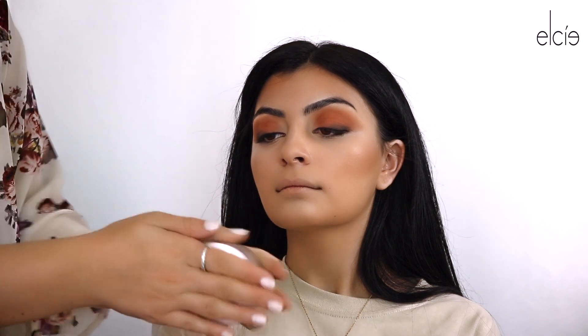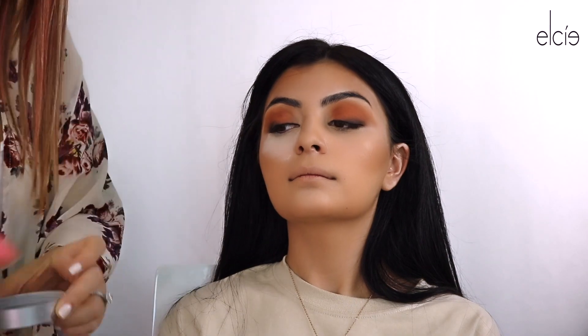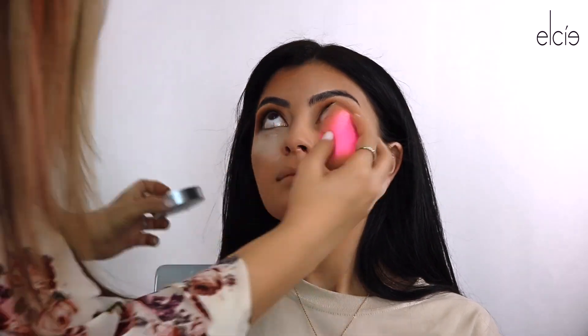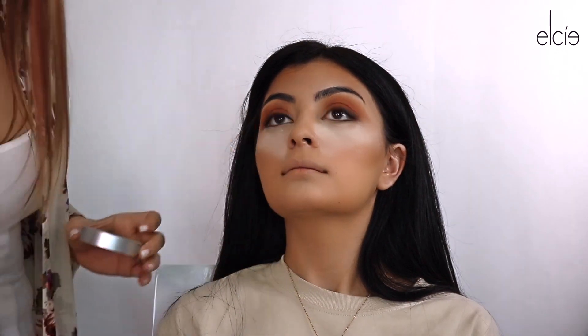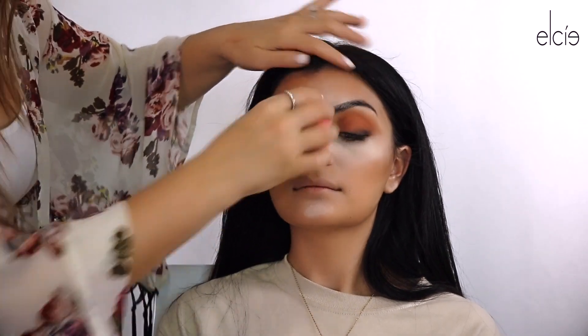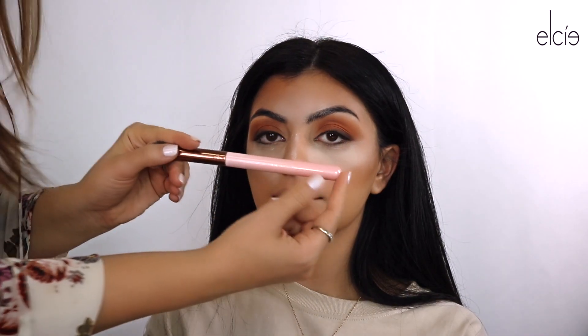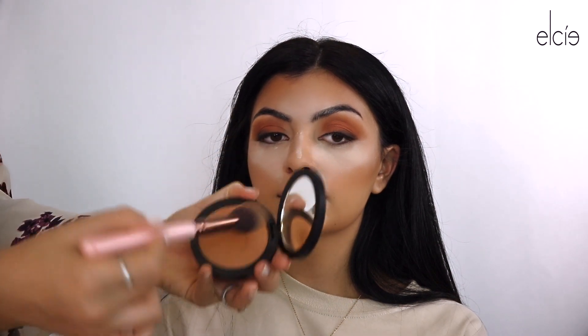I'm going in with Cover Effects — these are dirty. This really keeps you matte if you're oily — this is going to be your best friend. But if you are dry, you really want to stay away from this.